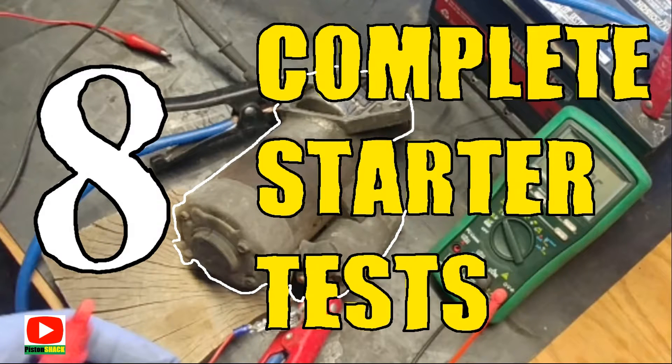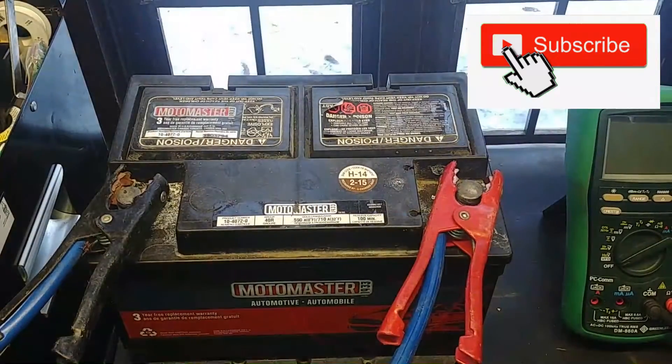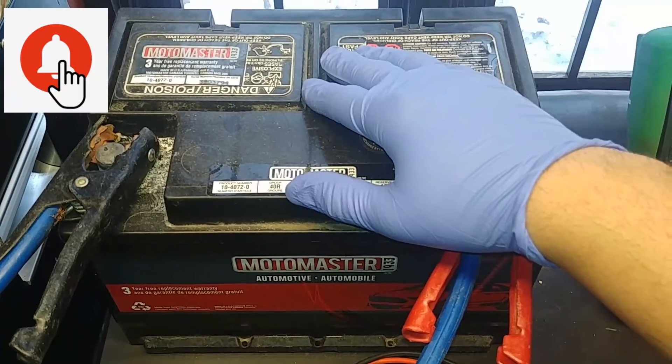What is up, my dear friends! Today we're going to do eight complete different starter tests. If you're first time to the channel, subscribe and click that notification bell so you won't miss any videos.